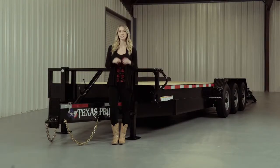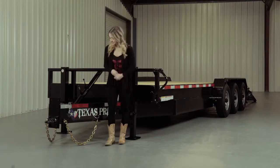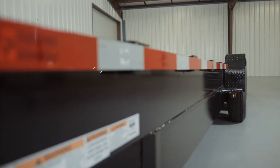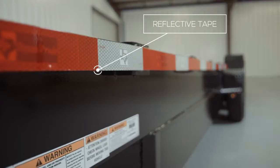Every Texas Pride trailer features all DOT-required safety equipment, such as heavy-duty safety chains, an emergency breakaway switch with long-lasting battery, and more reflective tape than you will find on most other trailers.